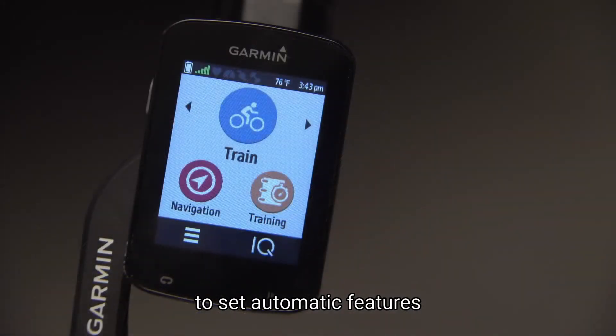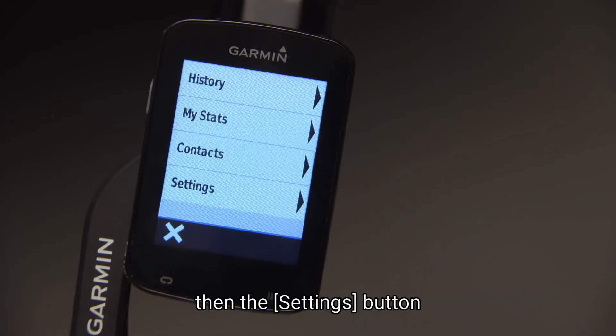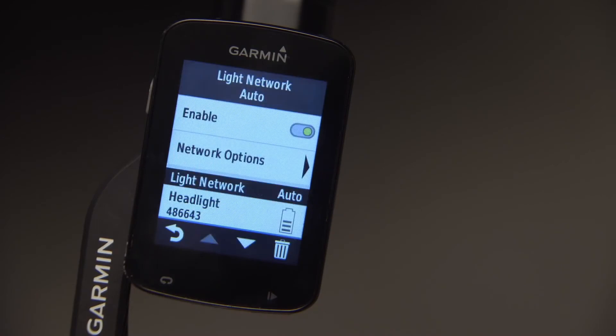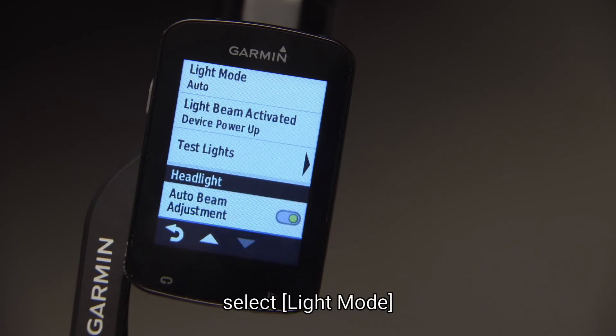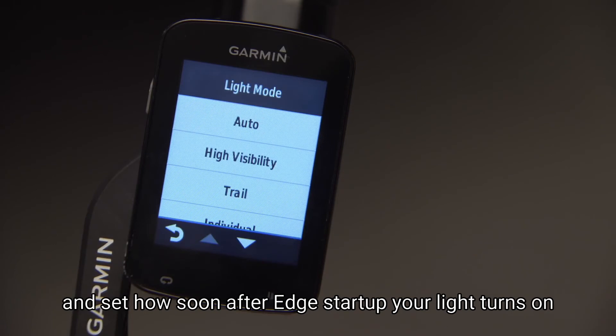To set automatic features, press the menu button on the home screen. Then the settings button, then Sensors and Lights. Then press the Network Options button to turn on automatic beam adjustment. Select light mode, and set how soon after Edge startup your light turns on.